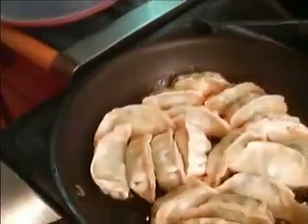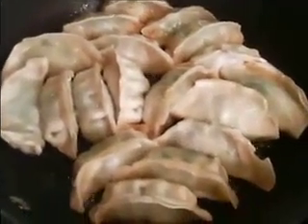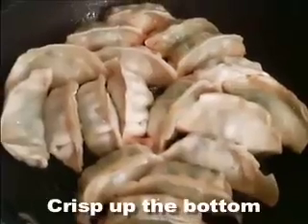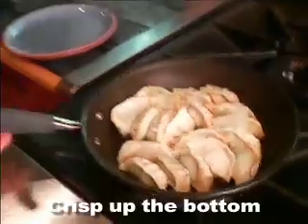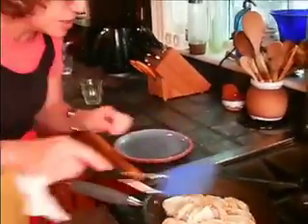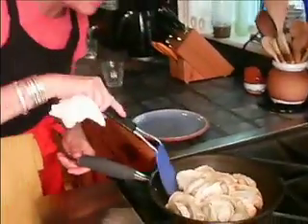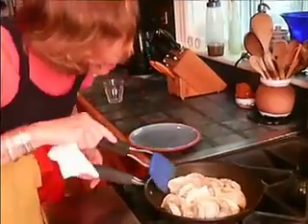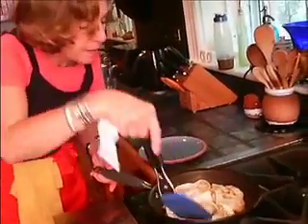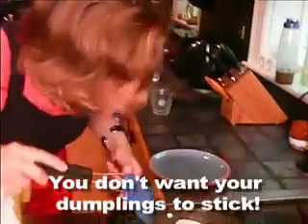We can see the water has evaporated. Now what you want to do is crisp up the bottom again. It's important to take off the lid and continue frying just to pan sear the bottom. Notice that I'm moving them with a spatula just to make sure that they don't stick.